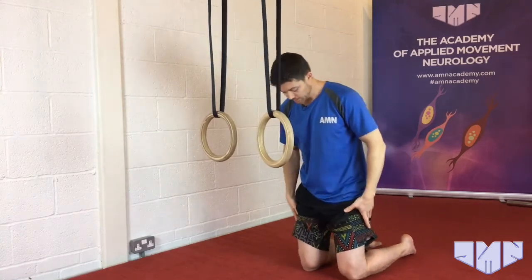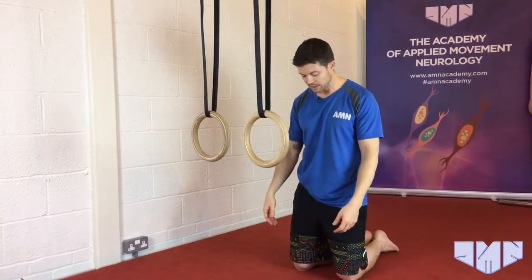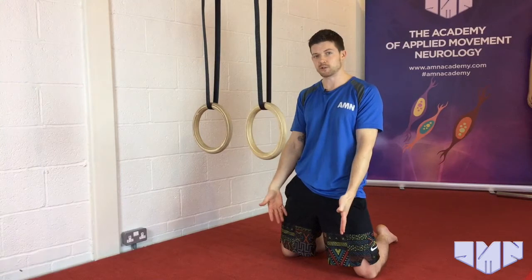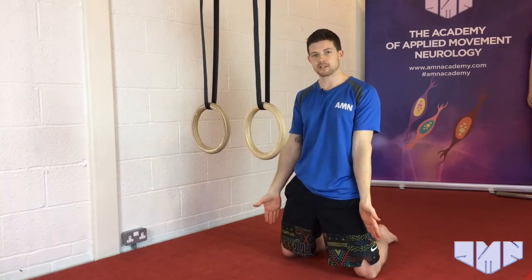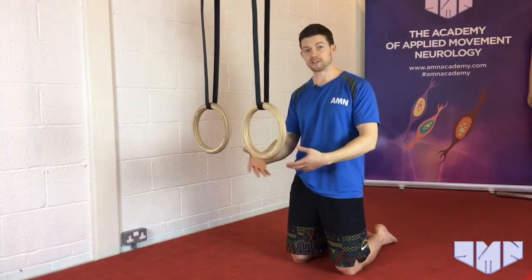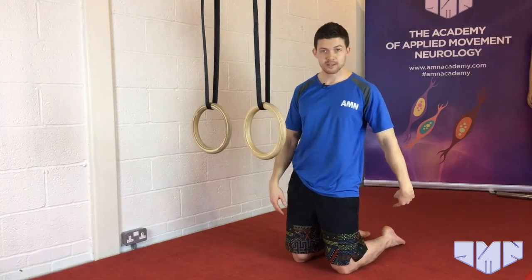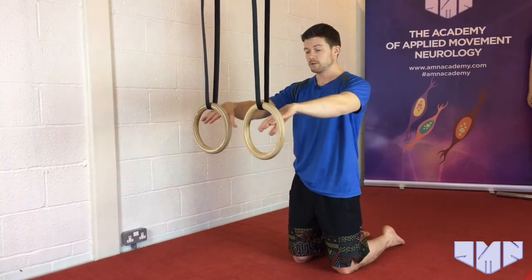In the start position, you want to be in neutral — not internally or externally rotated. Being turned out does take some of the tension off the muscles we're working on in this drill. So if the quads are epically tight, you can consider starting turned out and then working your way to neutral as a progression. A soft surface underneath you is really important as well, because the ankles are in a full plantar flexed position.